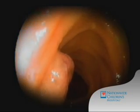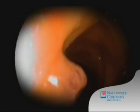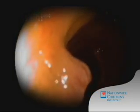Once identified, the polyp — or in this case, the hemangioma — is studied to see if it can be successfully pulled back or isolated from the wall of the small intestine.